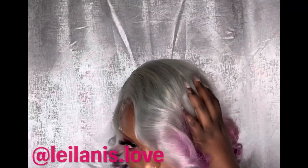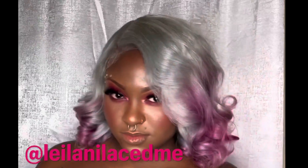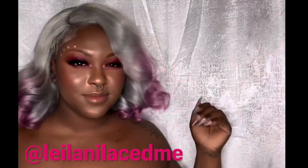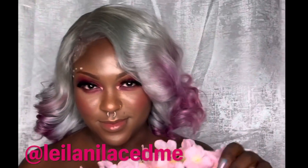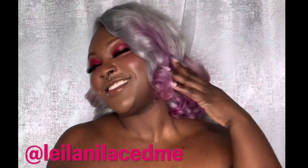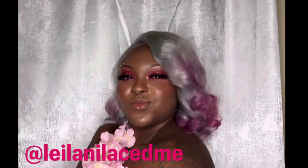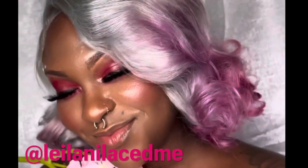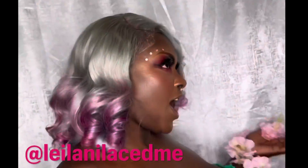This wasn't really a review, guys — this is just a short video to show you what can be done with the Janet Collection HD Note. As you can see, it took color beautifully, it holds curls, and the lace is solid. I didn't have any problems with the lace. I can't really say if it's HD or not — it says HD on the pack but it doesn't behave like HD, though it is thin and it does lay flat. I definitely recommend this pack if you're trying to get something for a bob — it's cost-effective.